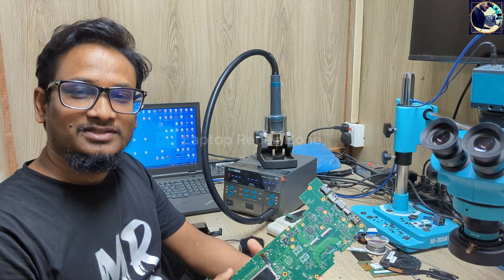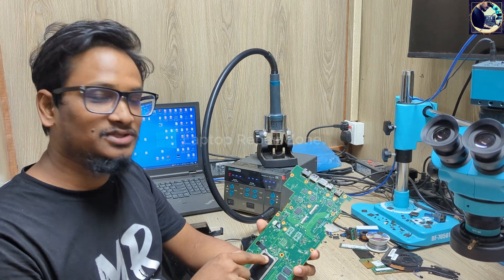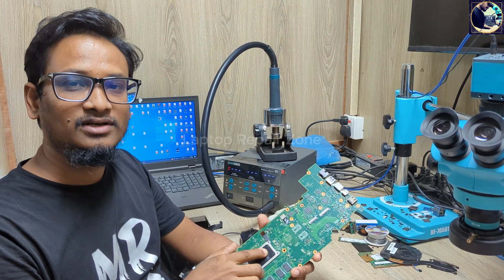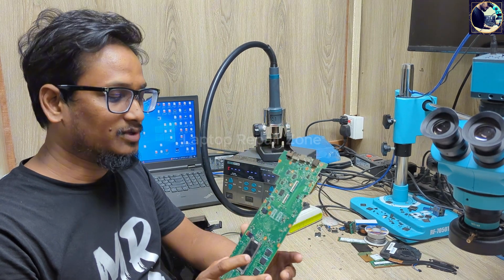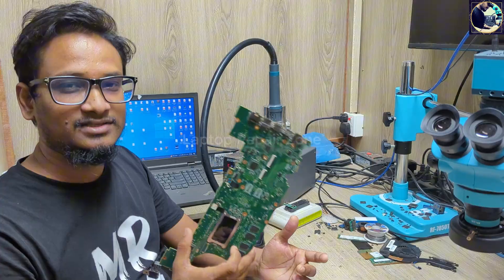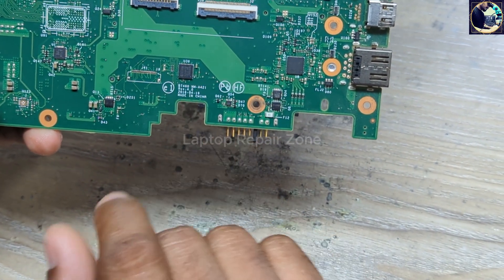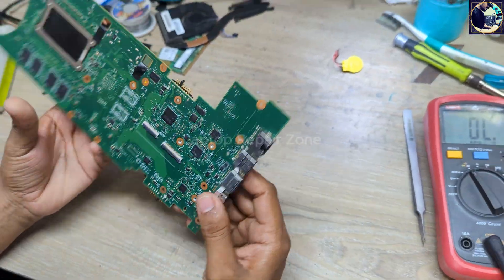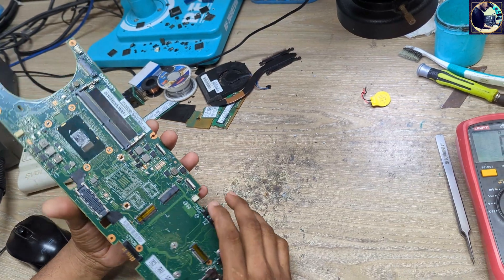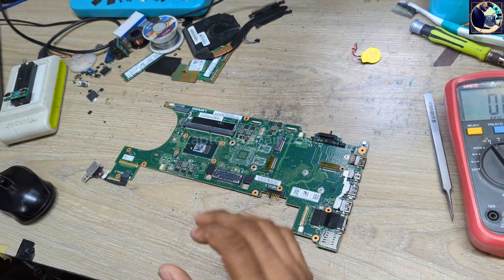Hey everyone, welcome back to my channel. I hope you all are fit and fine. This is a Lenovo G470S laptop motherboard that came in for repair — no power or no display. I will try to fix this motherboard. The board part number is NM-A421. Let's start the job.